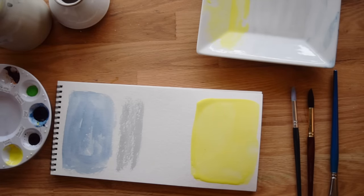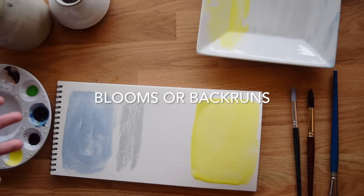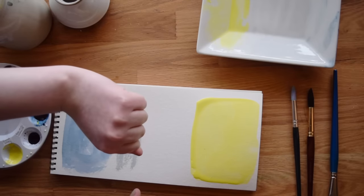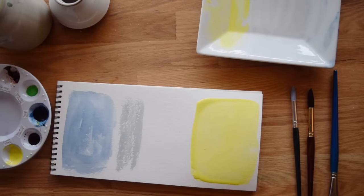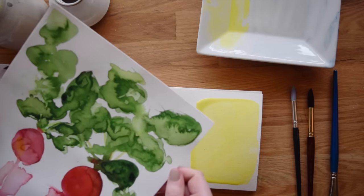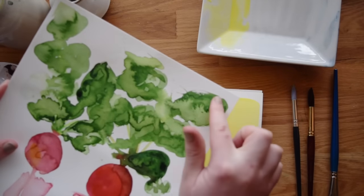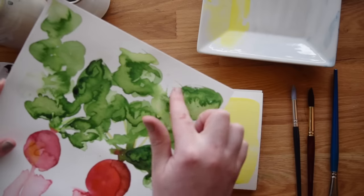If you look at the edges of this right here, there are puddles. This is what happens when you work too wet — you get puddles of paint, usually around the edges of whatever you're doing. The reason this is a problem is because puddles often lead to something called blooms. Some artists call them back runs, other artists call them cauliflowers. Whatever you call them, they mean the same thing — a sort of white cauliflower-y shape that shows up in your paintings. You can Google 'watercolor blooms' to see what I mean.